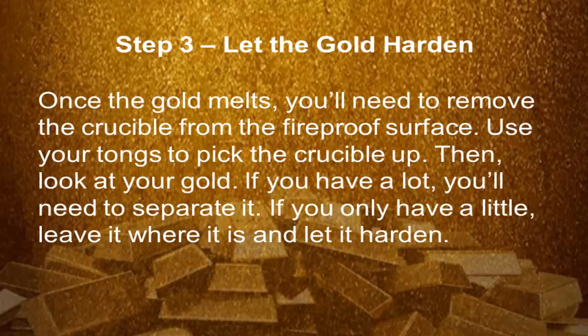Step 3: Let the gold harden. Once the gold melts, you'll need to remove the crucible from the fire surface. Use your tongs to pick the crucible up, then look at your gold. If you have a lot, you'll need to separate it. If you only have a little, leave it where it is and let it harden.